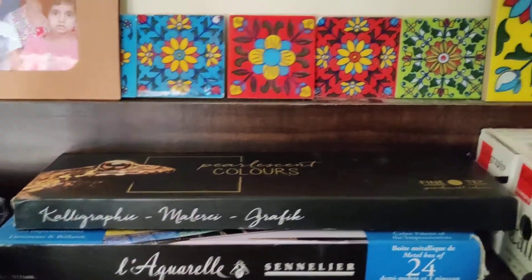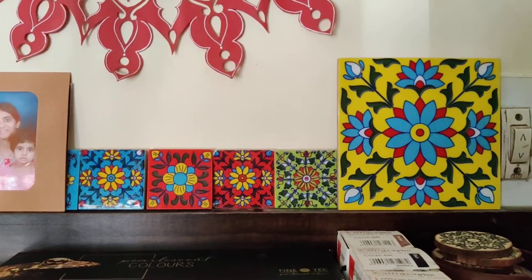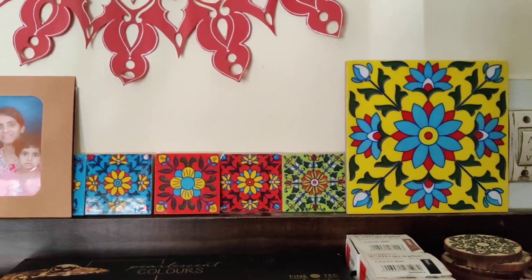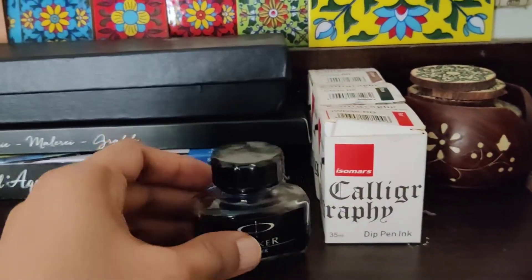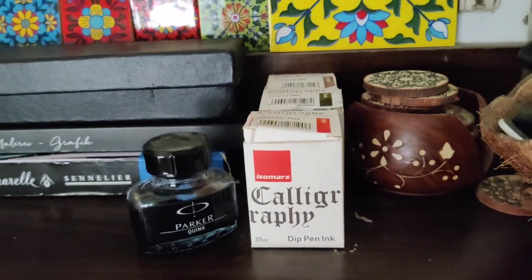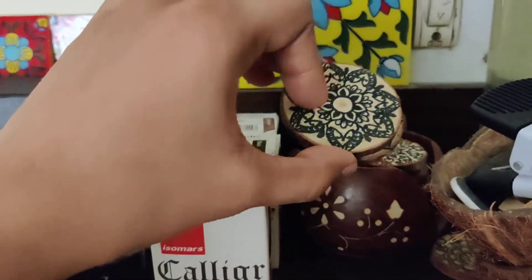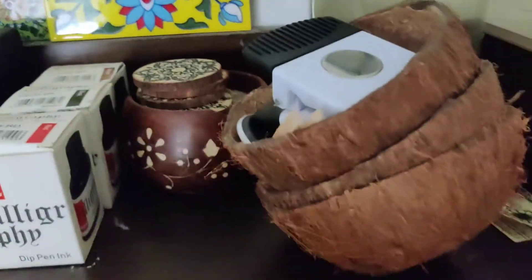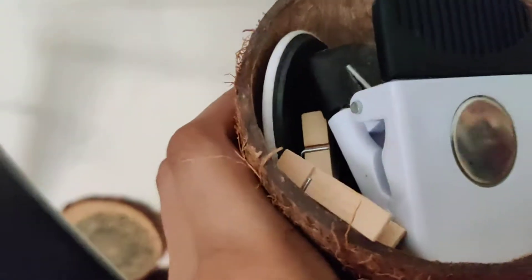Then these are a set of tiles that I sourced from a local artisan, just for decorative purpose. These are a few dip pens that I use — they come in different colors and I mostly use them in journaling.